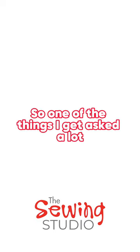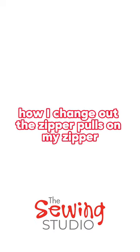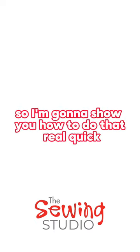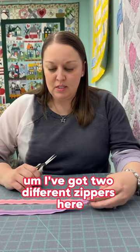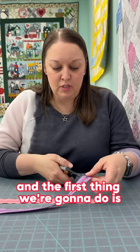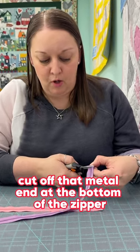One of the things I get asked a lot, since I make a lot of bags, is how I change out the zipper pulls on my zipper. So I'm going to show you how to do that real quick. I've got two different zippers here, and the first thing we're going to do is cut off that metal end at the bottom of the zipper.